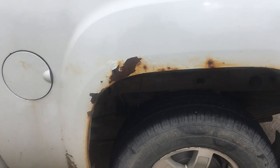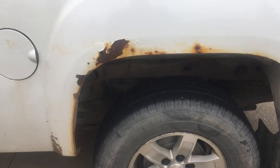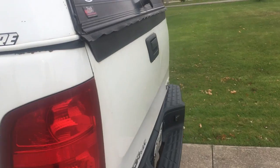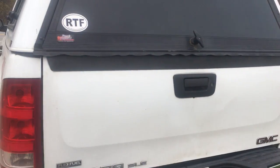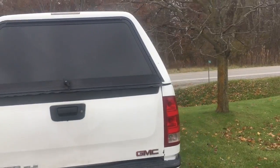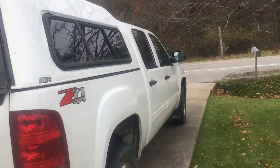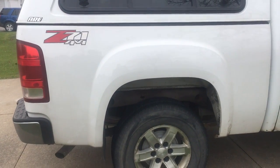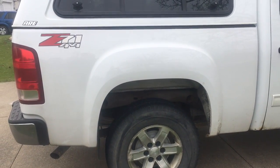There's some rot on the rear wheel well on the driver's side, need repair for safety probably. This side's clean as a whistle — it was replaced in 2015.